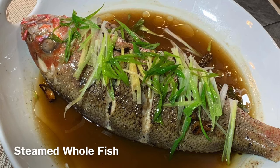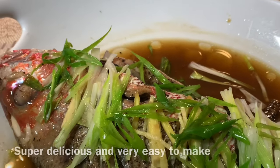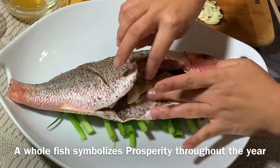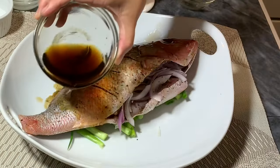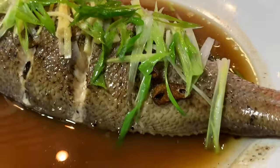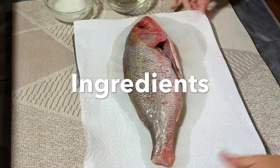Hello everyone, como esta? Welcome to Dash of Spices. On today's video, I will be showing you how I made this delicious whole steamed fish. A steamed fish is traditionally served during New Year — a whole fish symbolizes prosperity throughout the year, a good year from head to tail. So let's get started.